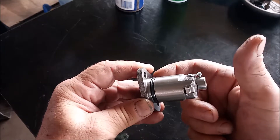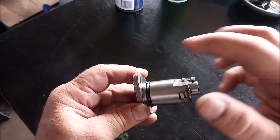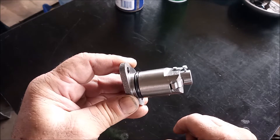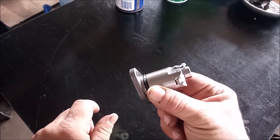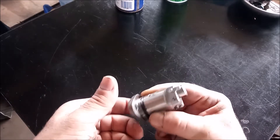You can try to just replace this o-ring, but I have not had much success in stopping the leakage doing that. So I just replace the entire tensioner with an aftermarket part.